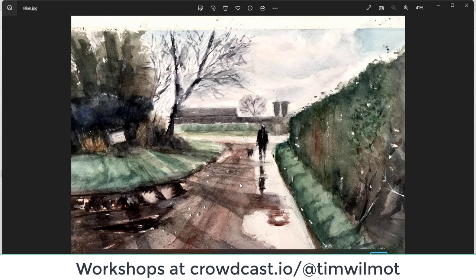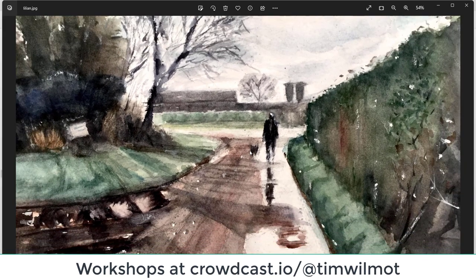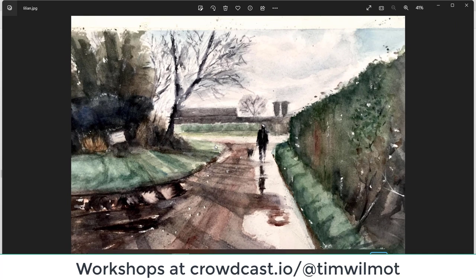Lillian — it's nice and soft, there are hardly any hard edges in this one. I like those soft edges. You've certainly got the feeling of winter — that sky is fantastic. What makes this are those subtle soft edges — you've got the light of the puddle. Very nice, well done Lillian.